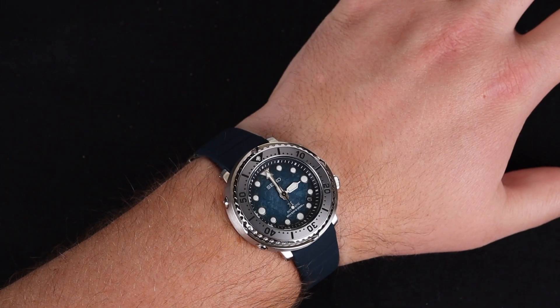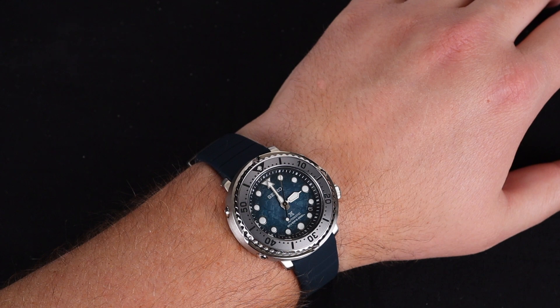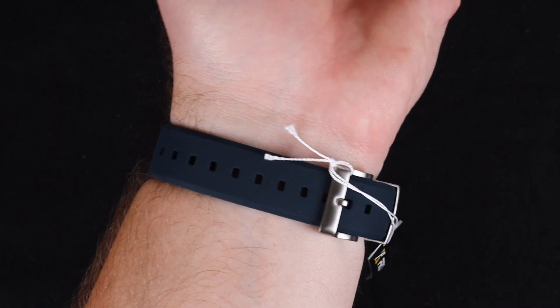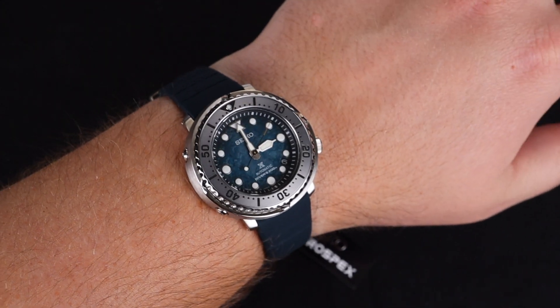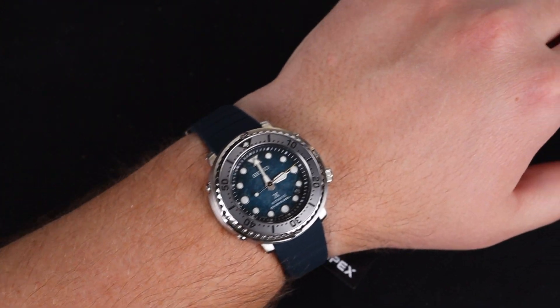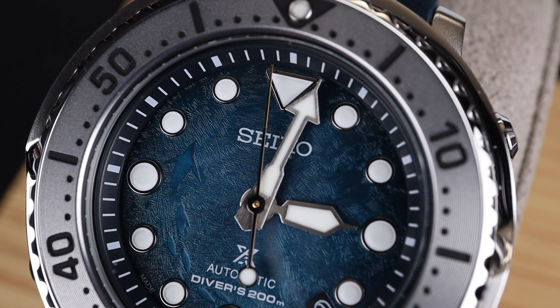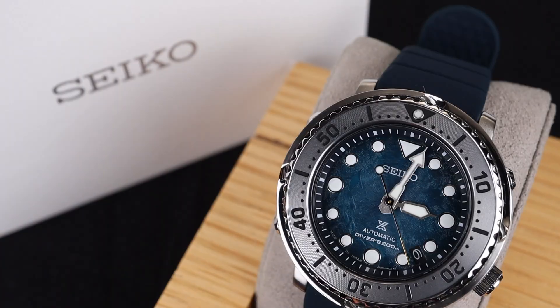I enjoy the wearing experience of a Baby Tuna, though it's a bit small for my own personal tastes with my 8-inch wrist. I do think it being almost a perfect circle in diameter as well as lug-to-lug distance makes it very wearable and obtainable for a broad audience. I think all of the more recent Seiko Save the Ocean models have been fantastic releases — awesome special editions — with this one being a personal favorite of mine because of that colored dial. The texture meets the color perfectly, and it looks great.